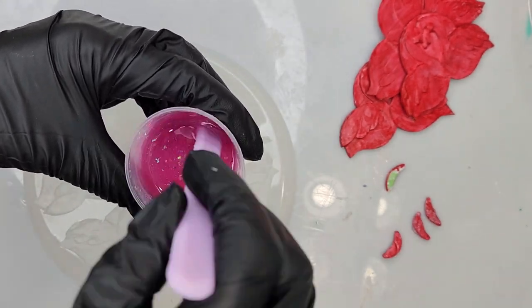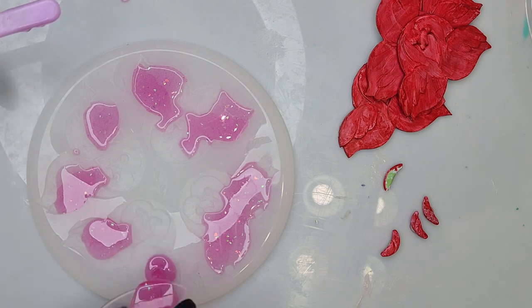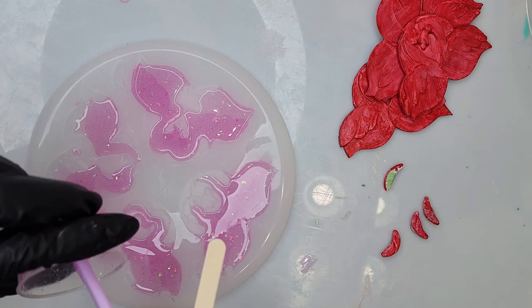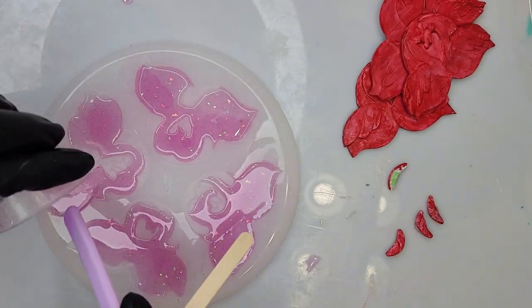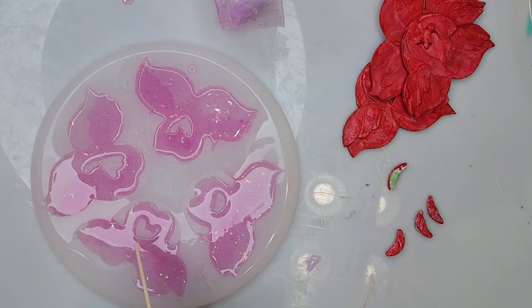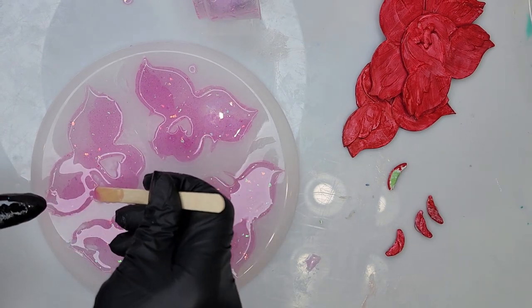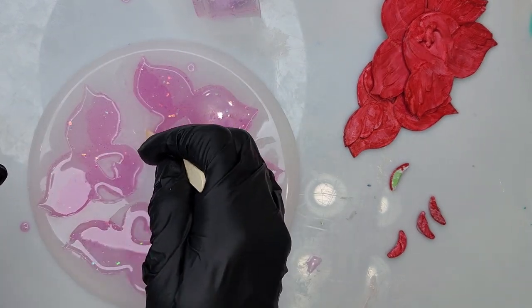I already have pigments mixed into the epoxy resin — some acrylic paint, some glitter, and some iridescent flakes. You can add whatever you want, but make sure you read the directions on the epoxy resin you're using because some will tolerate less and some more of the pigments and additives. For this first pour, make sure you're getting to the edges. I run a toothpick right on the edges to make sure trapped bubbles come out, otherwise you'll have to sand it down to get a nice smooth edge — especially important for hair clips.